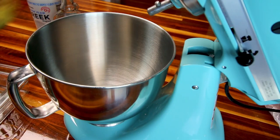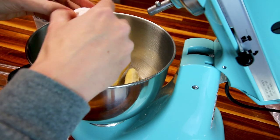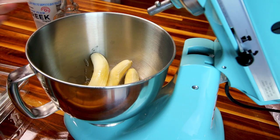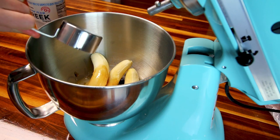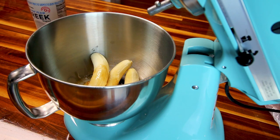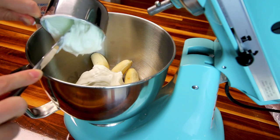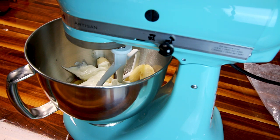Now I'm going to take my bananas and throw them in my mixer. You can do this by hand if you want, but I'm going to use a mixer. I'm going to add in my eggs, my coconut oil, a teaspoon of vanilla, and a third cup of maple syrup. I was going to put a half cup in but I only had a third left in the bottle, so we're going with a third cup — hopefully that's sweet enough. And a cup of the Greek yogurt.